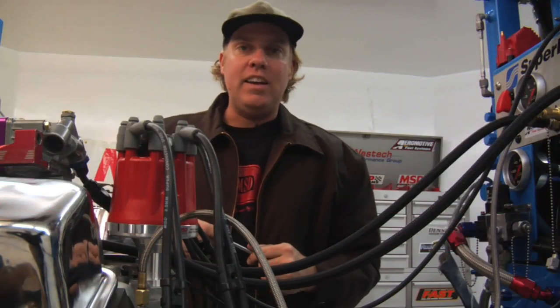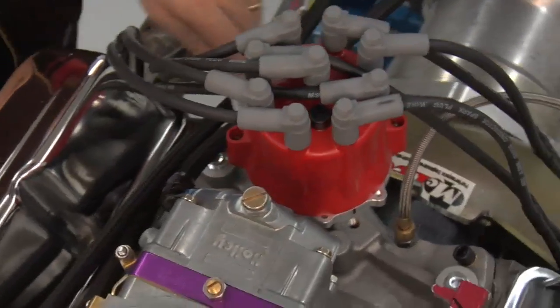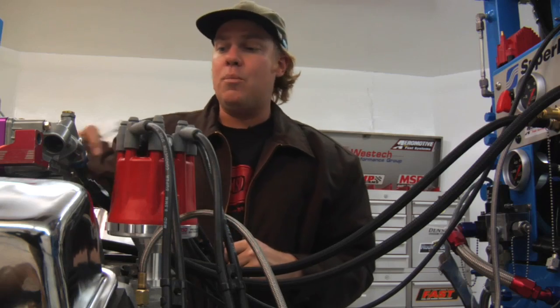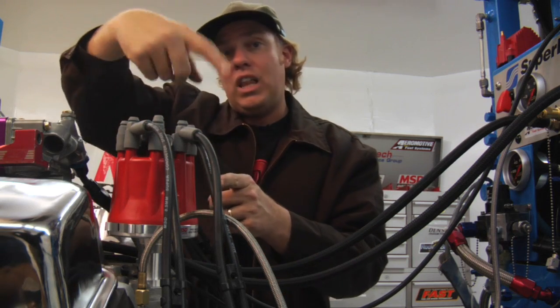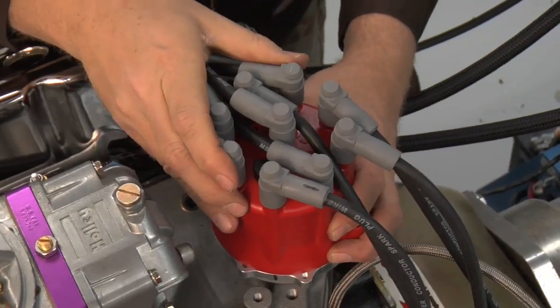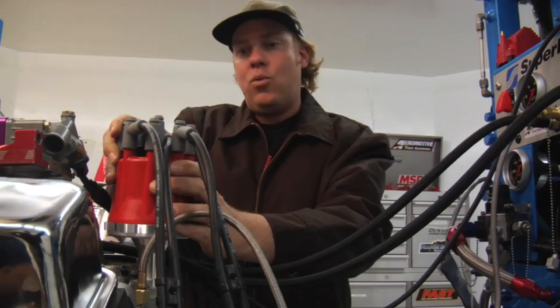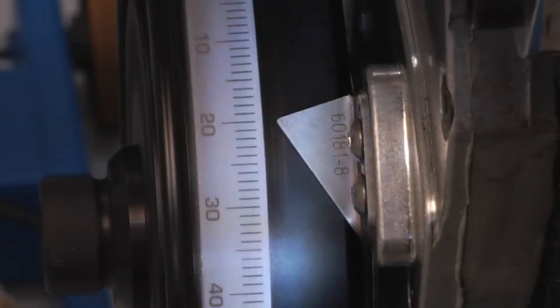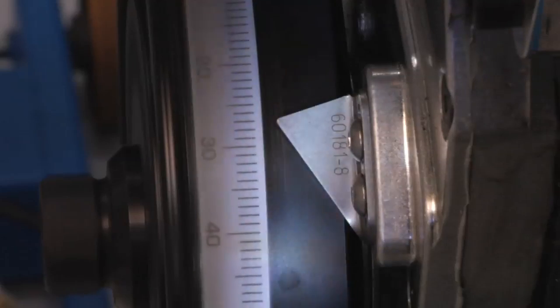We just showed you how to read timing. Now here's how to adjust it. The first thing you need to do is loosen the bolt that holds your distributor hold-down clamp so that you can rotate the distributor housing. On this Chevy, where the rotor rotates clockwise, you would advance the timing by turning the distributor counterclockwise, or retard the timing by turning it clockwise. Here's how that looks on the timing tape — here's our base timing, now advancing it, coming back to where it was, and now retarding it.